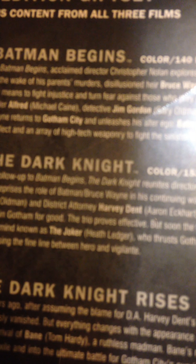The Dark Knight - 153 minutes. The follow-up to Batman Begins, The Dark Knight reunites director Christopher Nolan and star Christian Bale, who reprises the role of Batman/Bruce Wayne in his continuing war on crime. With the help of Lieutenant Jim Gordon - Gary Oldman - and District Attorney Harvey Dent - Two-Face - Aaron Eckhart, Batman sets out to destroy organized crime in Gotham for good. But soon the three find themselves prey to a rising criminal mastermind known as the Joker - Heath Ledger.